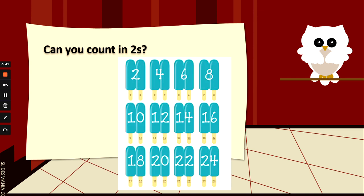Let's hear those 2s: 2, 4, 6, 8, 10, 12, 14, 16, 18, 20, 22, 24.